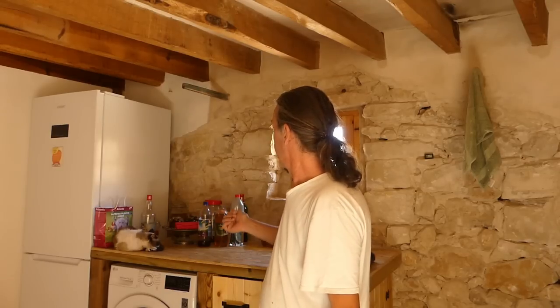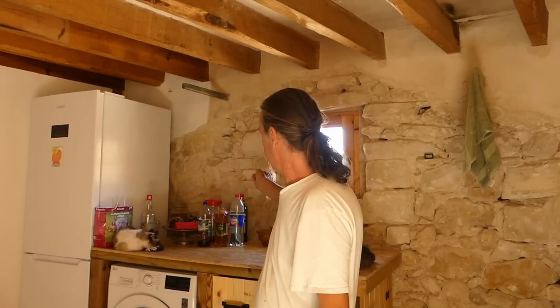For anyone that's new to the channel, all these walls were all covered in old plaster and stuff. We've stripped them all off, cleaned them up, done the rest - just this one to do.